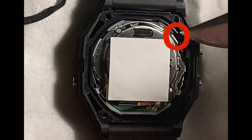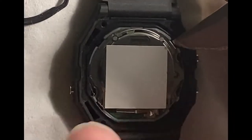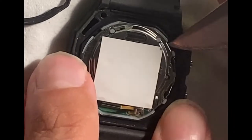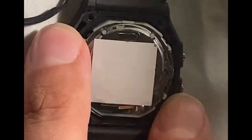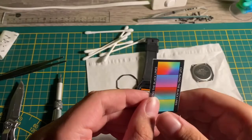Next we can take out the movement itself. The spot I'm showing right here is where I like to go in with the tip of my pocket knife, just because there's no sensitive electronics there. You can just stick it in there and wiggle it out until it pops, then lift the movement right out. You'll see right underneath it is the back of the crystal, which is what we're going to stick our adhesive on.